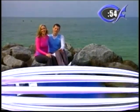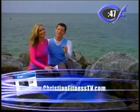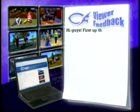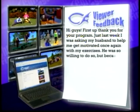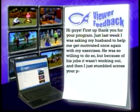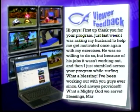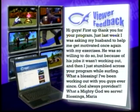We'd love for you to visit our website at ChristianFitnessTV.com — that's where we get our feedback. We have some for today's show. One of our viewers said: 'Hi guys, first thank you for your program. Just last week I was asking my husband to help me get motivated with my exercises, but because of his job it wasn't working out. Then I just stumbled across your program while surfing. What a blessing. I've been working out with you guys ever since. God always provides. What a mighty God we serve. Blessings, Maria.' We just love hearing that.